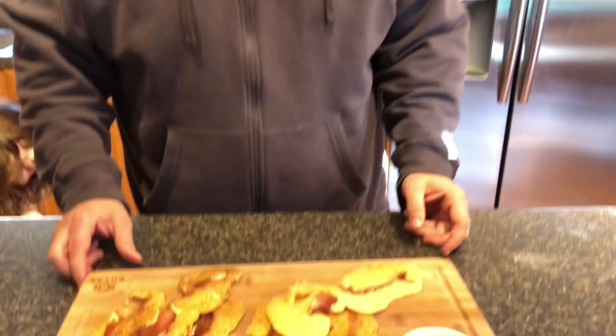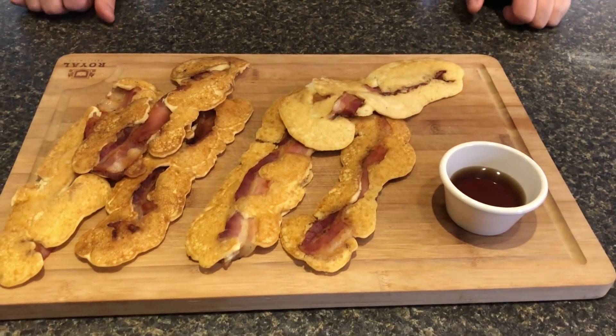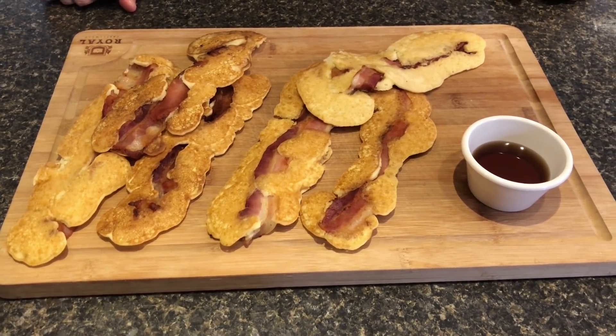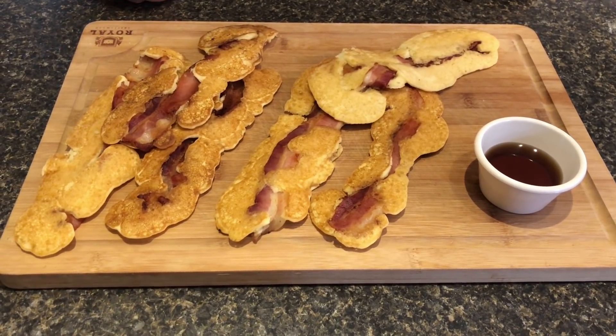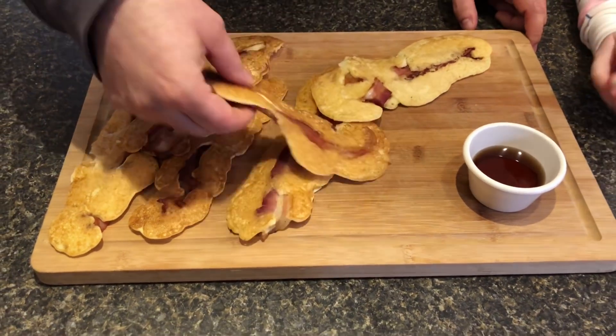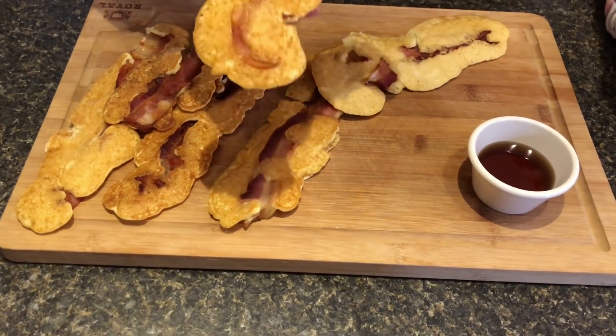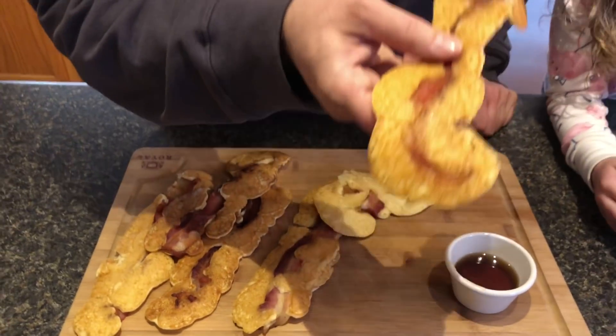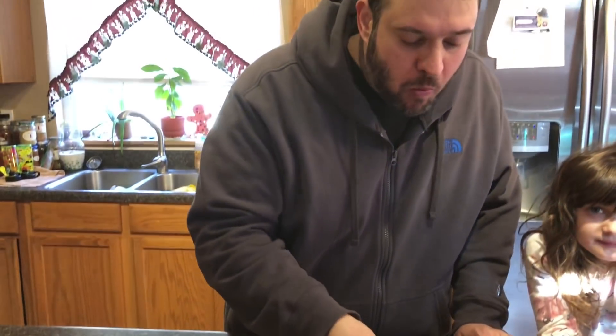Look at what we have — these are my version of bacon pancake dippers. This is how they come out, this is how they look in all the videos I watched. The goal — the reason why we call them dippers — is because you dip them in some syrup. Let me give one a try for you.